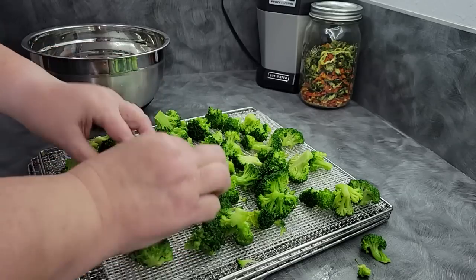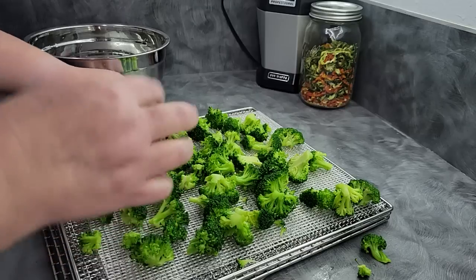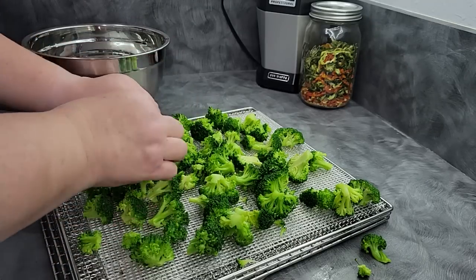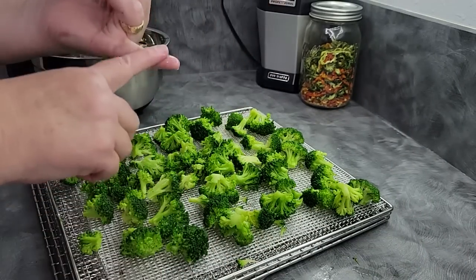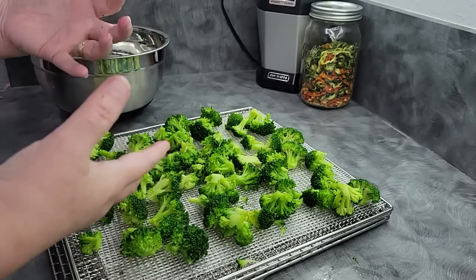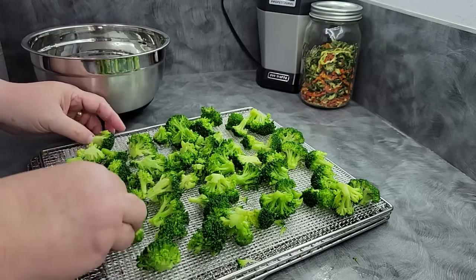Whenever I get broccoli I like to really break down these florets a lot to put into things, because not all of our family likes broccoli, but as long as they can't taste the chunks of it, they'll manage. I could always have fresh broccoli on hand for any meal, but I don't always have it — it may be too expensive or it's the wrong time of year. So I choose to dehydrate it to make sure I have some on the shelf all the time.